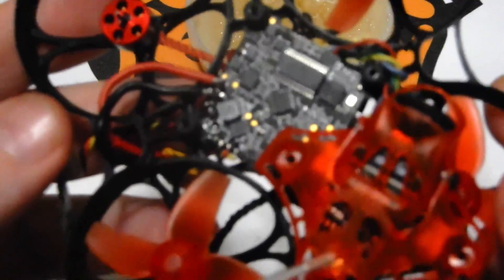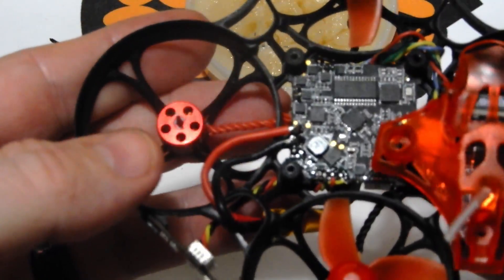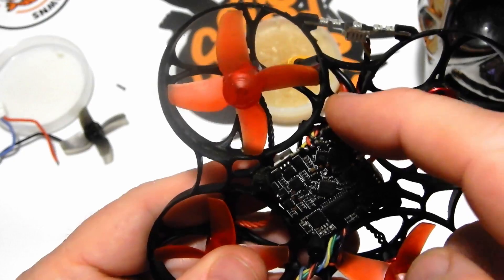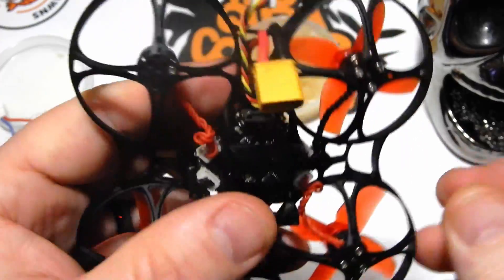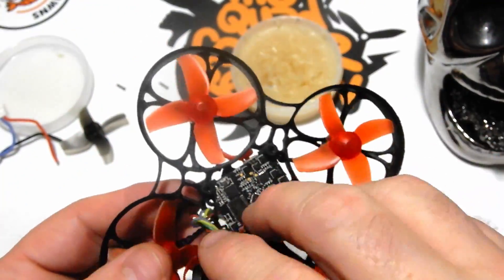There we are — as you can see we're good. Make sure you push the wires back toward the rear a little bit, and tuck them into that duct right there, because they'll be out near your props and you don't want to cut them. Make sure you tuck them in to keep them out of the way.